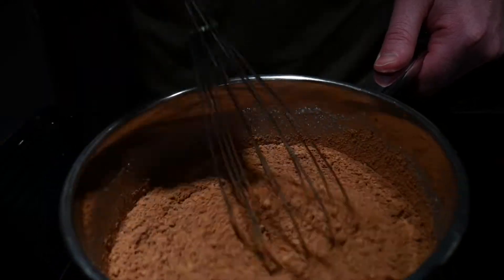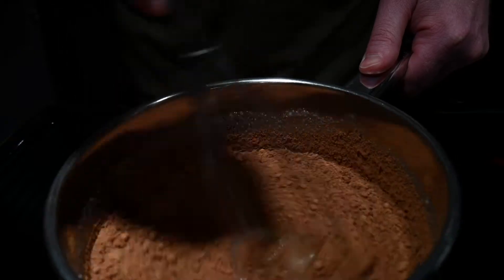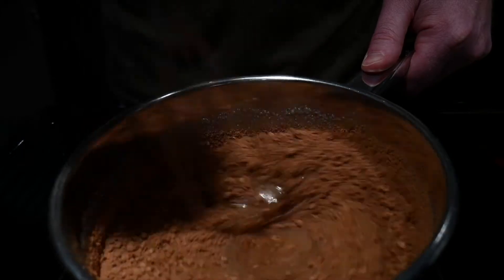You want to keep mixing the contents until it becomes one mixture over medium heat. We'll go ahead and fast forward this until we reach the next point.